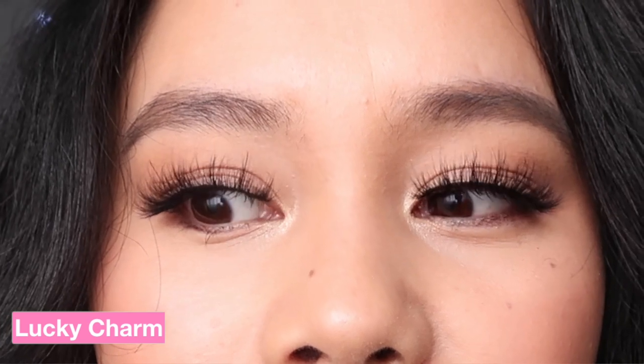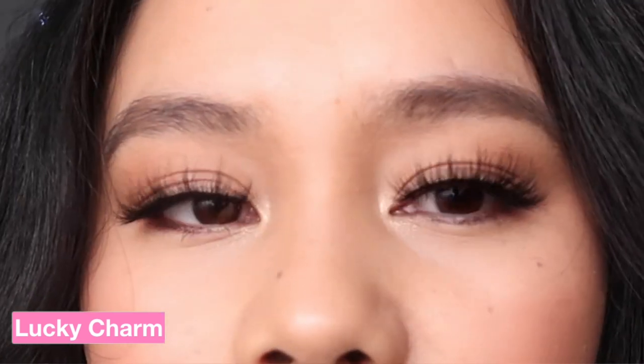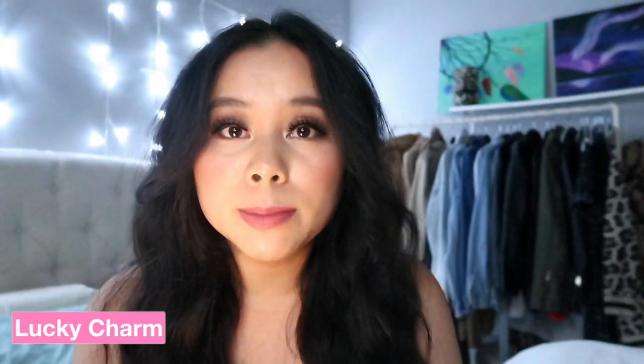Lucky Charm is the next one. It really gives you a glam look — so if you're looking for a glam look, I would get Lucky Charm. It was really easy to apply and fits my eyes perfectly — I didn't need to cut it. It gives a really full glam look. These lashes are full and thicker in volume, and the band was really thin, which I liked.